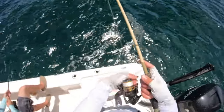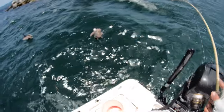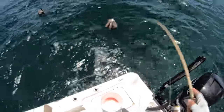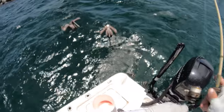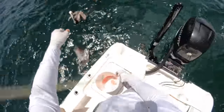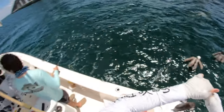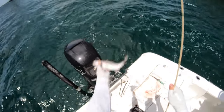My bail just did not want to close there. Another keeper for sure — this is such a nice fishery. Another keeper snapper right there, see you dude.